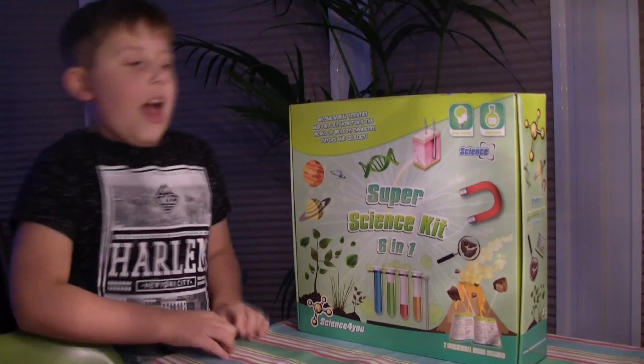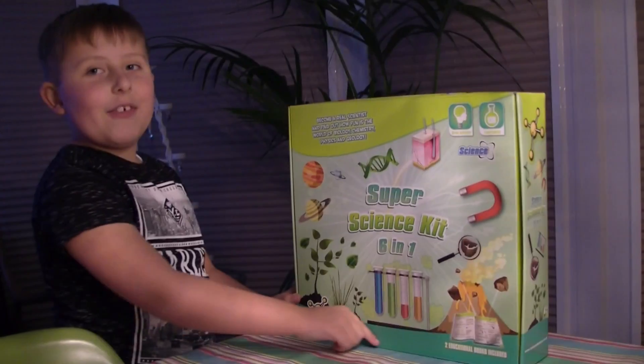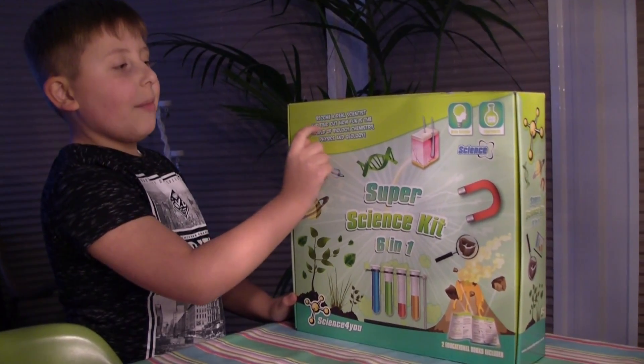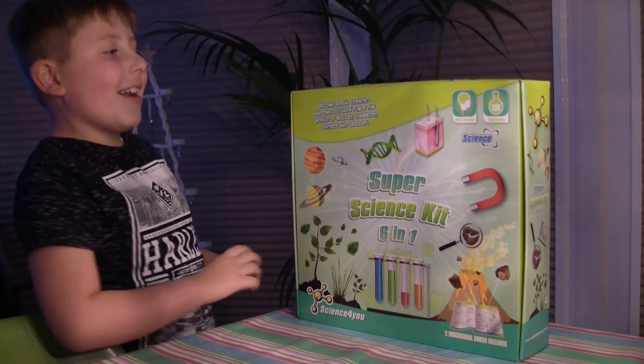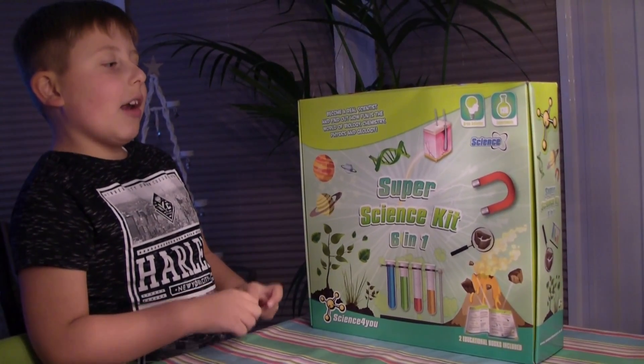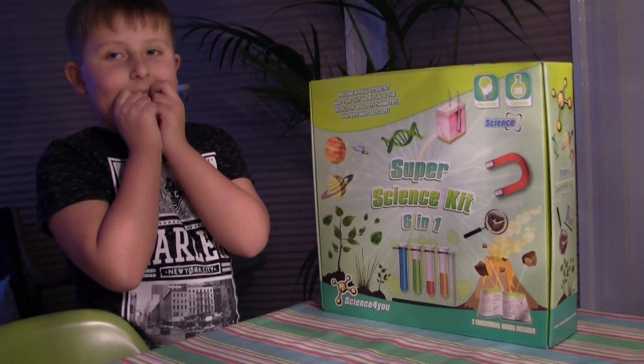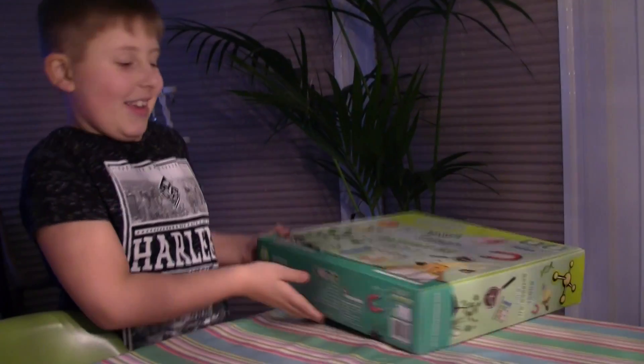What do we have today, Caden? Super Science Kit 6 in 1! Made by Science4U. We are going to become real scientists and find out what the world of biology, chemistry, physics and geology is. Shall we get it out, Finn? Yep!